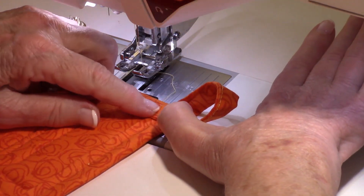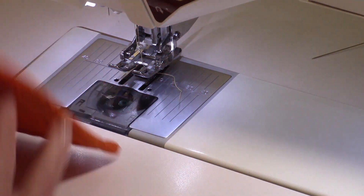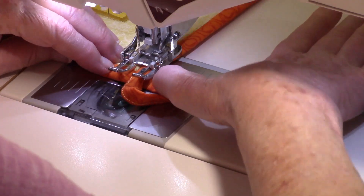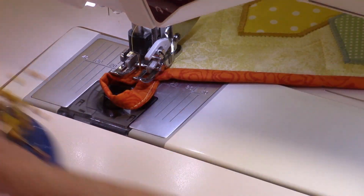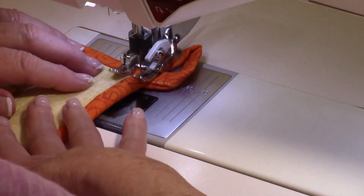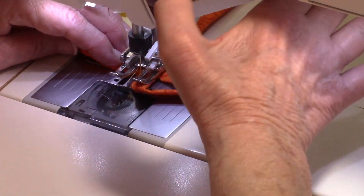Flip it over — here's what it should look like. Stick a pin to hold it for this next step. Put it in your machine and stitch a little square right up in here. Go back, turn it, turn it again, stitch, turn it and stitch, turn it one more time to go across that bottom edge, and then tie it off.